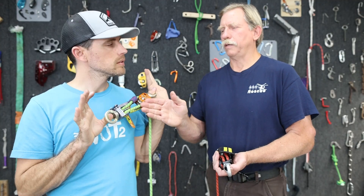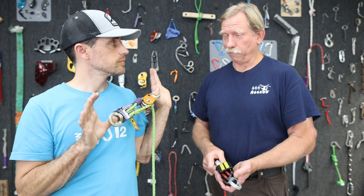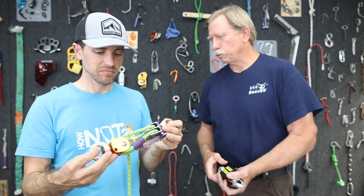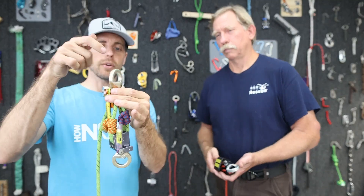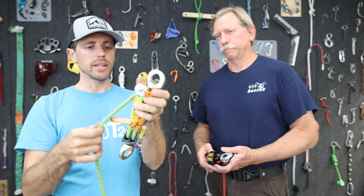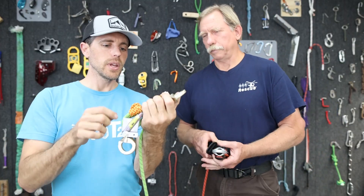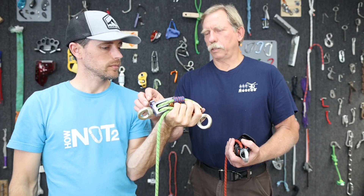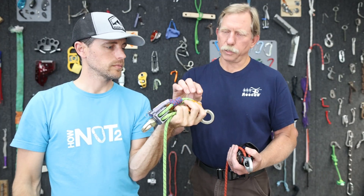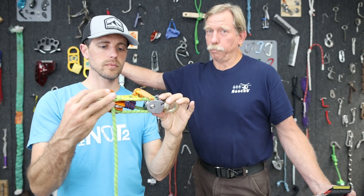Where do you use these? This compact set of fours made by Rock Exotica, developed and designed by Reed Thorne, has been around for at least 15 years and they're everywhere — all aspects of rescue, every truck, every rescue team has several to a dozen of them. They have swivels on both ends, and you have Prusiks on both sides, which allows us to pin the Prusik to this pulley or this pulley depending on what we're going to be able to reach as the pulley system expands.